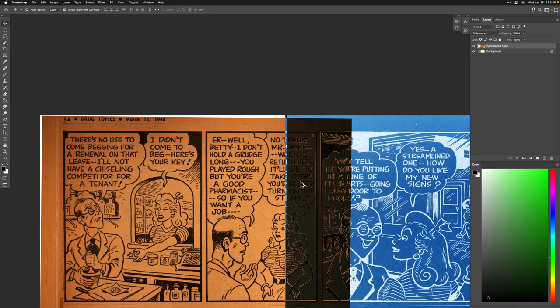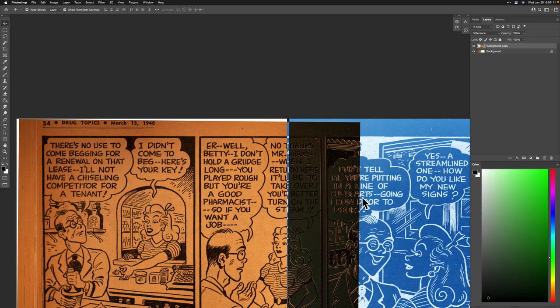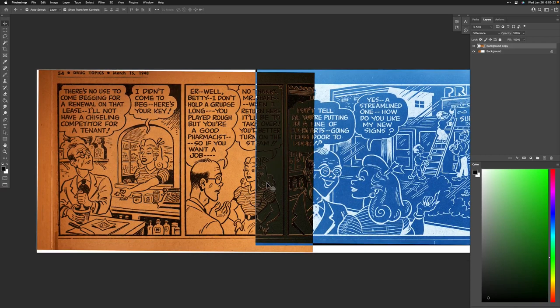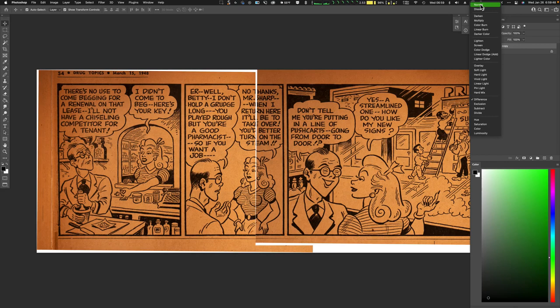No matter what I do, if it's on in one spot it's off in another. The most important thing is this connection here — it won't be noticed on the right but up here it will be. This area here is the best it's going to get. Let me change the difference to normal — see how it changes. Normal is this one here.